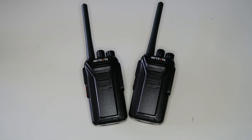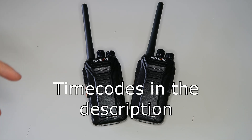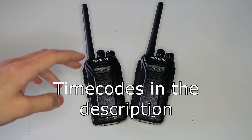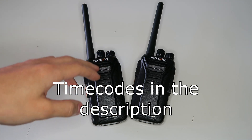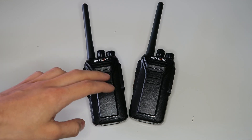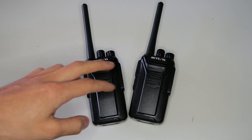I was recently contacted by a representative from Retevis asking me if I'd be interested in reviewing these radios. I had a quick look at them and thought why not. They look quite standard, but it would be good to see how the license-free radio market is doing now, since I haven't bought any for quite a few years.